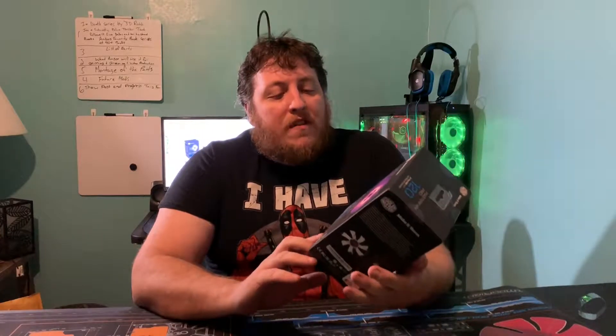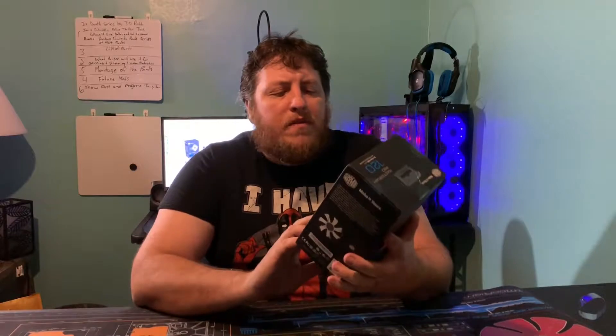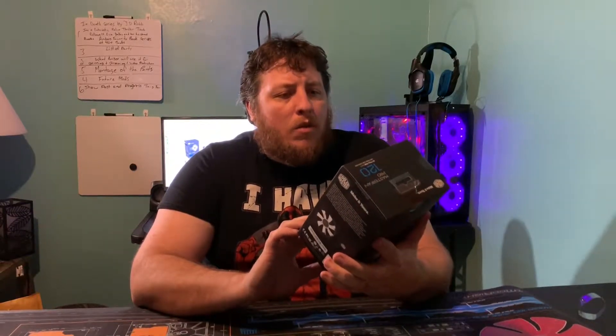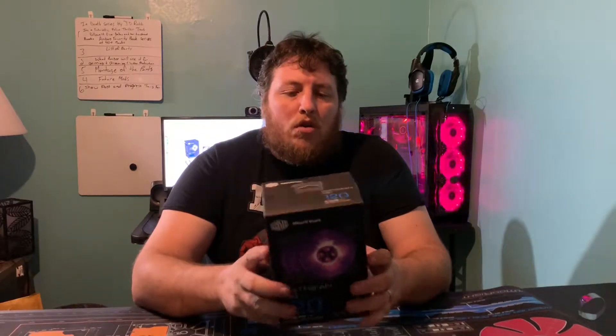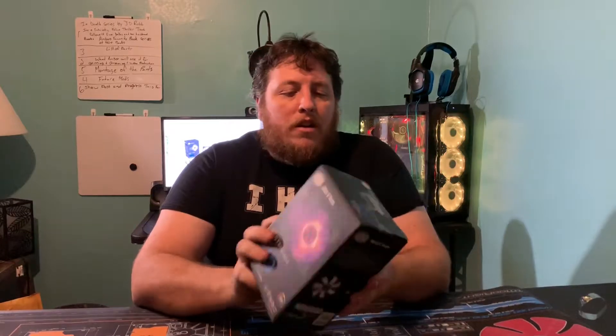Hey guys, Chris here, welcome back to the channel. Today we're looking at the Master Fan Pro 120 RGB fan kit from Cooler Master. It comes with three fans, a controller, and all kinds of goodies in this box. I know it's been out for a while.